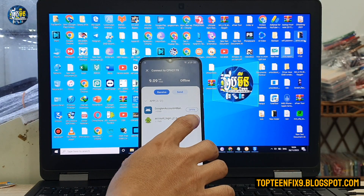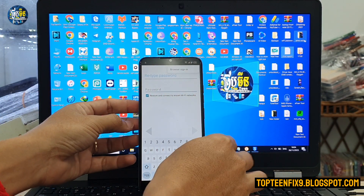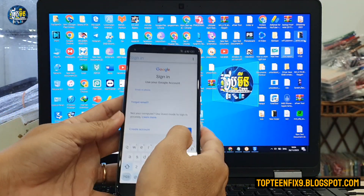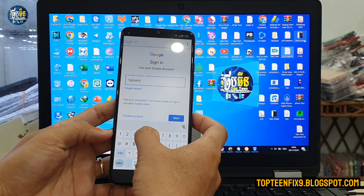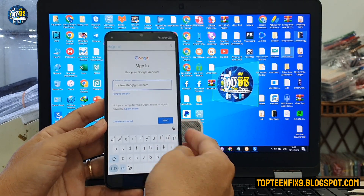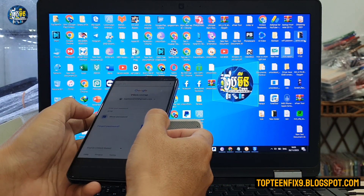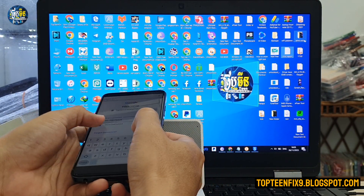Once the two files are sent, select 'Account Login,' select 'Browser,' and here you can create a new Google account or sign in with an existing one. Select your Google account and tap 'Next,' then type your password.